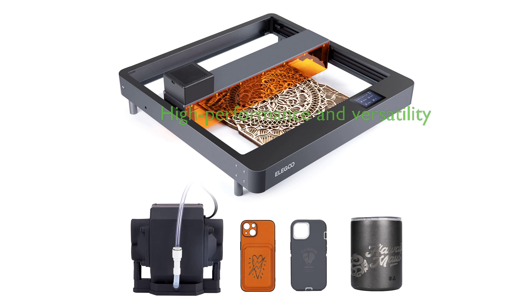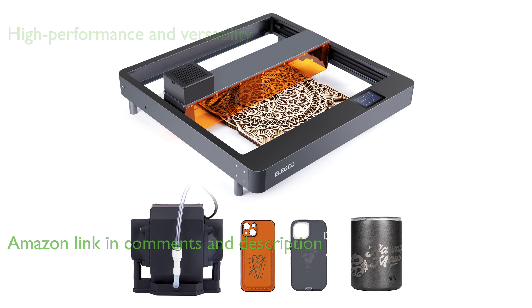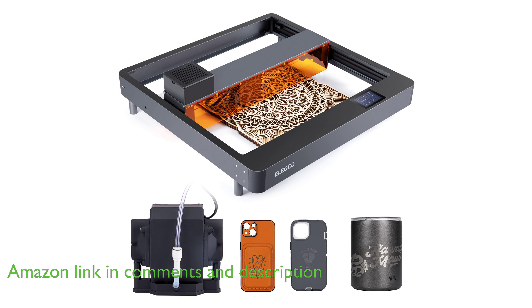The ELEGOO PHECDA 10W Laser Cutter is a high-performance and versatile machine, capable of engraving or cutting a wide range of materials, such as wood, bamboo, kraft paper, stainless steel, and aluminum, with an impressive speed of up to 25,000 millimeters per minute.